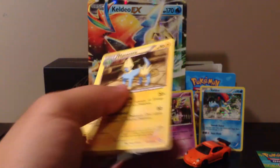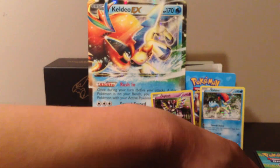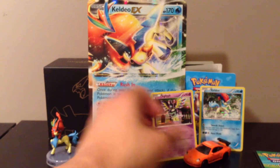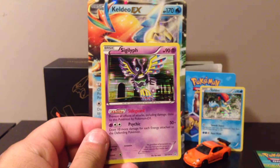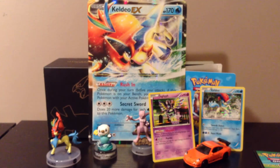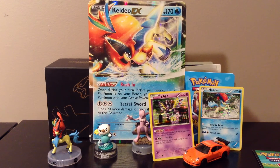Overall the cards were pretty average, honestly I wasn't expecting much. I got this really nice Sigilyph card, I really like it — I like the purple ones. So yeah, there you go, I gotta run back and start studying again. That's it guys, thank you so much for watching!